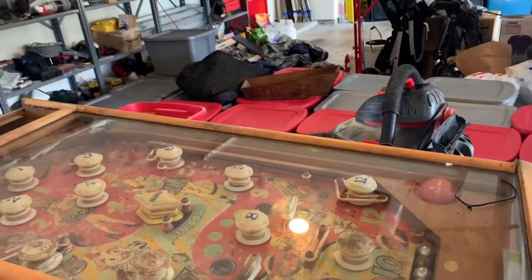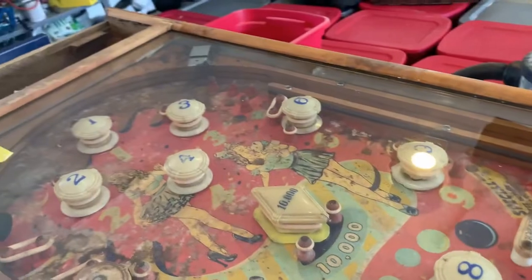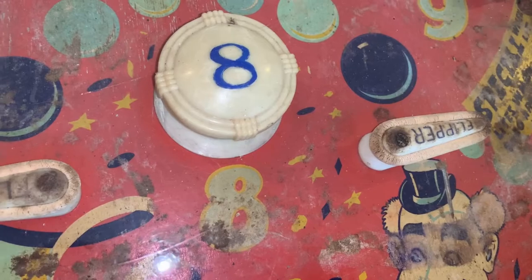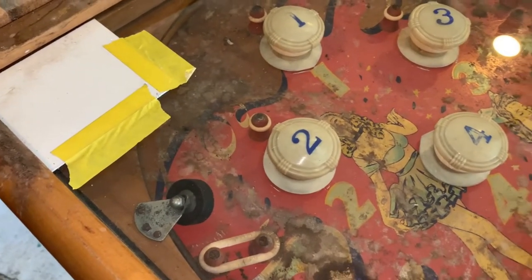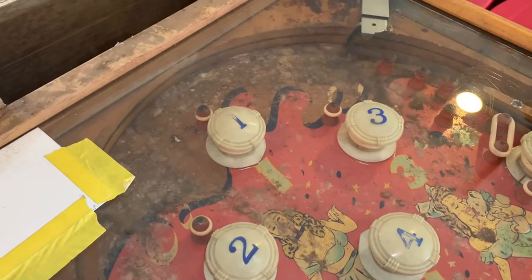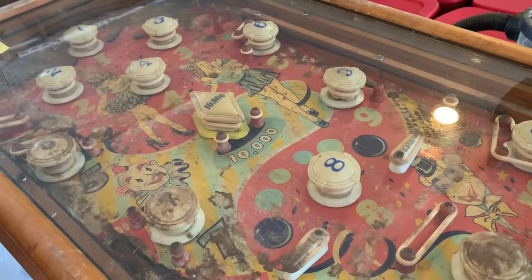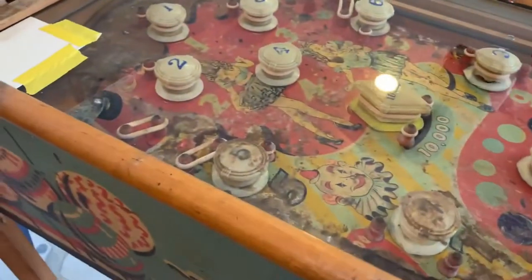I'm scared to do it but I gotta take this off and see what's in here. I don't think these are right obviously because you would never be able to get to that number 10 to bump it — I guess you could from the bottom. These flippers are not the correct flippers — that one looks like it's for the other side, or it may just be switched around. I'm gonna have to look at a flyer to see what this is supposed to look like. These are all passive bumpers, but it does have flippers which is cool.